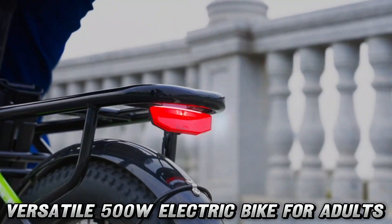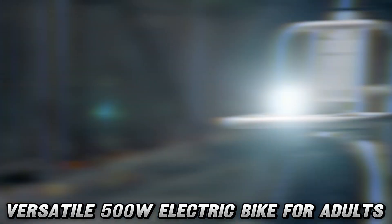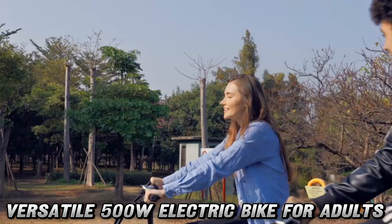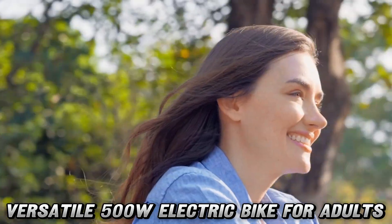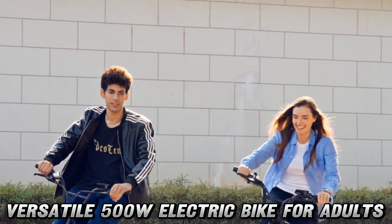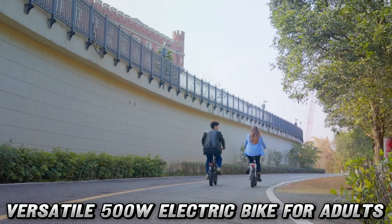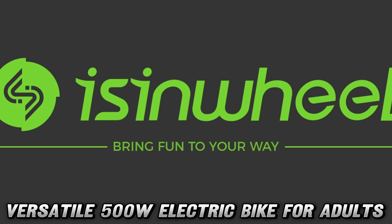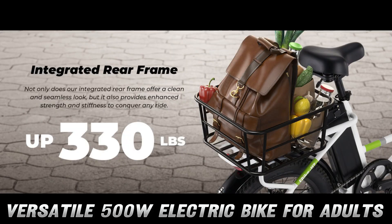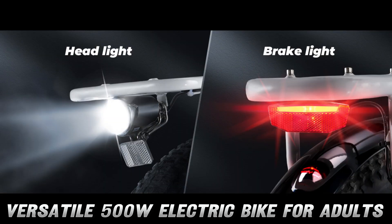Let's talk juice. The Eisenwheel U7 comes with a 48V removable battery that's more powerful than your morning coffee. It'll take you on a 55-mile joyride before needing a recharge — that's like going from New York to Philadelphia, except you won't need to stop for cheesesteaks. And when it's time to juice up, it's just three to four hours and you're ready to roll again.